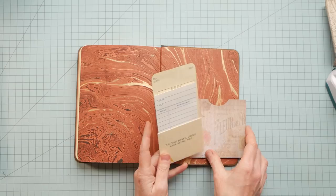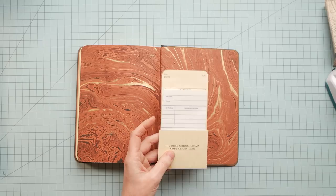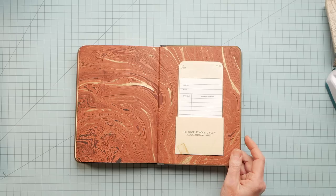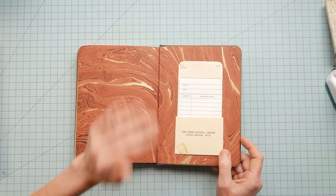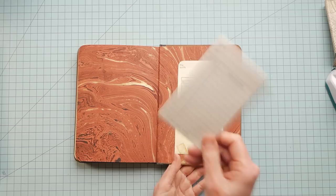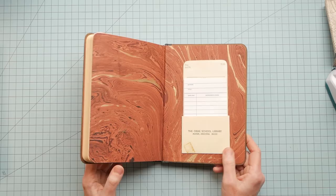A similar idea would be adding a library envelope with a library card. Either make one out of paper, or there are several stores on Etsy — like mine — that have library card kits you can just print out. You'll have a library card and a pocket to put together and add to the back of your book. This is especially useful if you lend out books — you can have borrowers sign the card, keep that part with their name so you know where it went. It's great if you have a large library and people are borrowing books from you. It's quaint but practical.